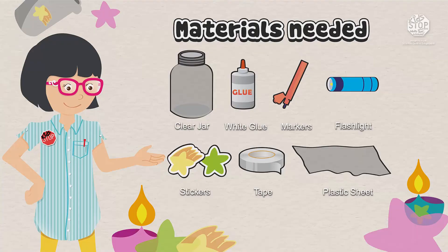Here is what you will need: a clear jar, white glue, permanent markers, a flashlight or phone with flashlight, stickers, tape, and a plastic sheet.